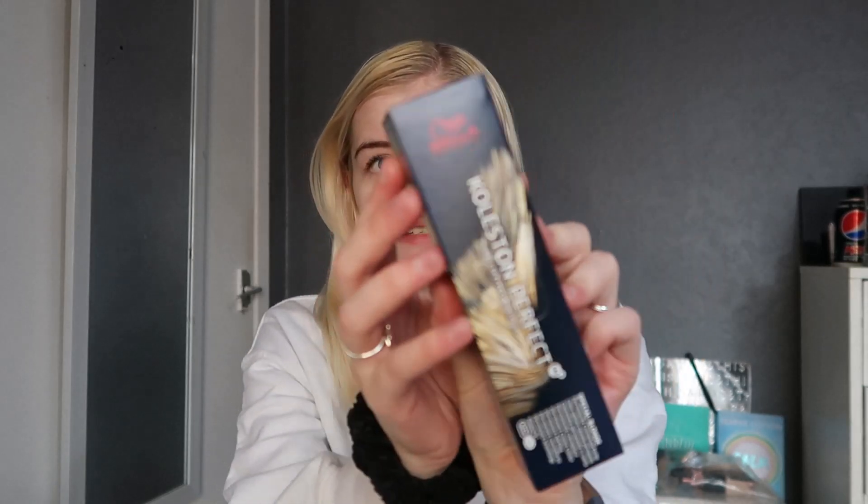I normally use the Wella Special Blonde in the shade 1289, but today I'm going to be trying the Special Blonde 1296 in the shade Sondra Violet. This is what the box looks like — it looks just like the other one but it is just a different shade. If you watch my last video I will leave it linked down below.